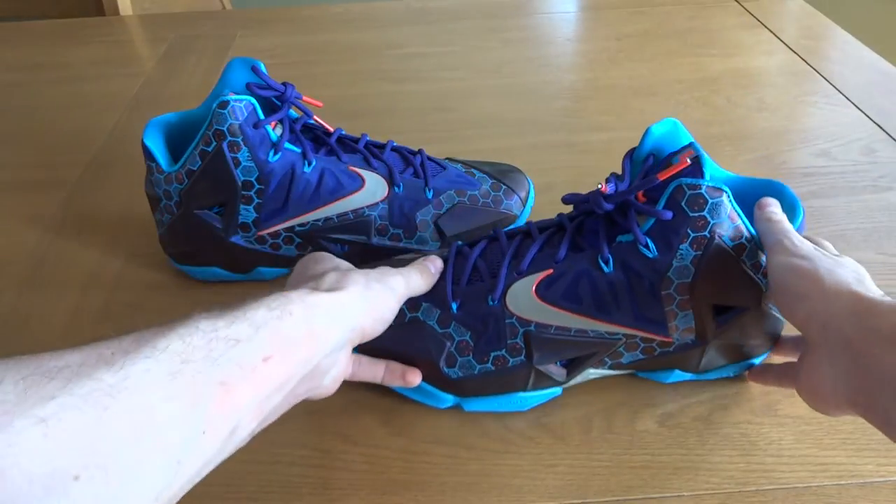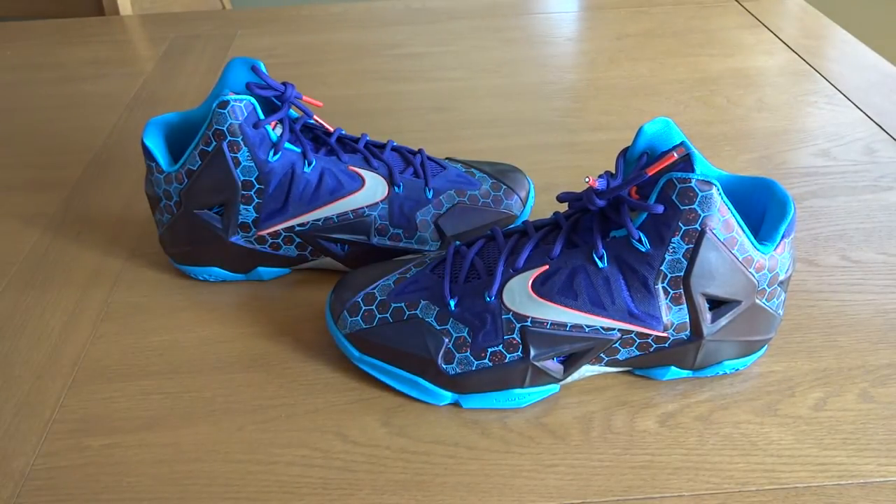So that pretty much wraps up the review. This colorway was made after one of LeBron's teams that he played with before he went pro — I think it was like an AAU team. So pretty cool. Just a really, really awesome shoe. I can't say it enough times — one of my favorite colorways of my favorite shoe.